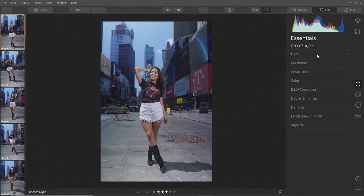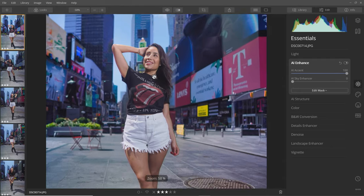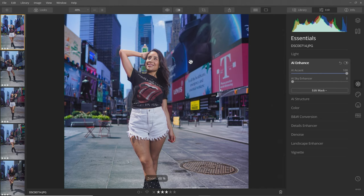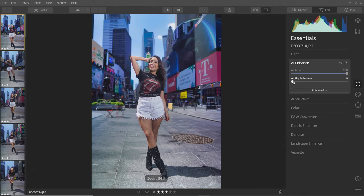First in the edit section you have different tools: essentials, creative, portrait, and professional tools. I go to AI Enhance and jack it up all the way to 100% to see what it does — it overall adjusts the contrast. The cool thing about the AI is that it actually looks at the content of your photos, so it won't increase contrast or saturation in areas like skin tones. You can see it automatically masks out Annie from the foreground and does nice adjustments to the background. You can also do AI Sky Enhancer which darkens the sky and makes it more saturated.